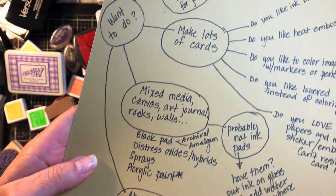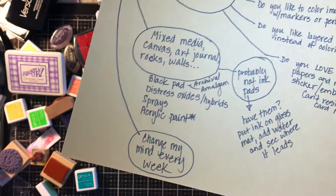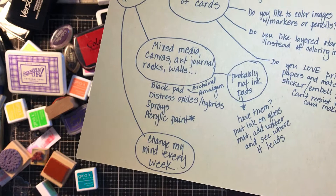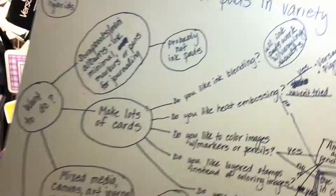And then there's the category of 'change my mind every week.' If you're like me, it's pretty hard to figure out what to buy because my project ideas change every day based on something I think about when I'm driving, something I see on Instagram, or the seasons — it could be anything. That brings us to making lots of cards, which is still a pretty big category.